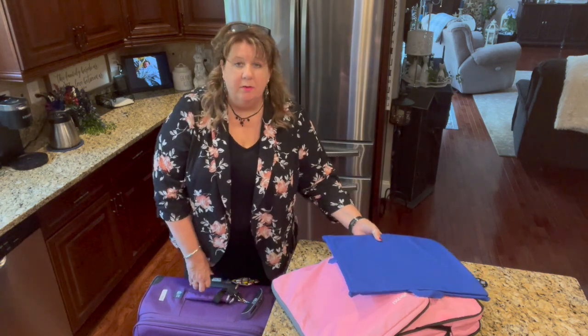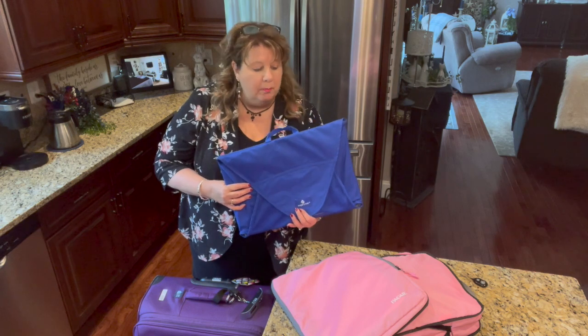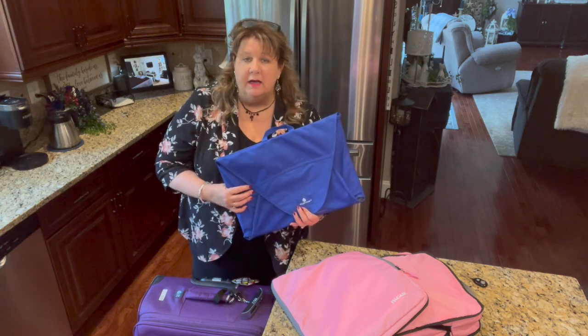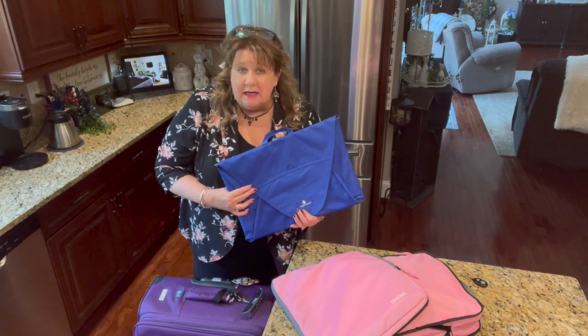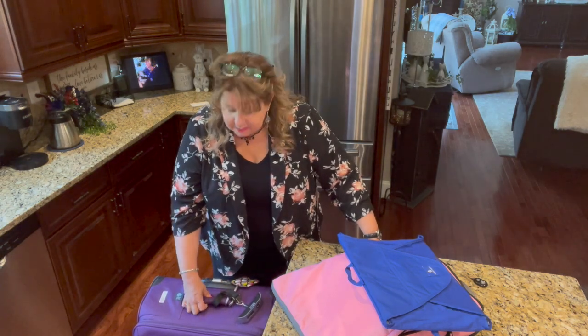What I'm up to today is I'm going to be packing for my beach trip coming up, and I'm going to be showing you some of the things that I use to help me take more than I probably need but to be able to fit everything in one suitcase and to keep it under 50 pounds. We are flying to Florida, so I will be taking one suitcase and Chris will be taking one suitcase of the same size.